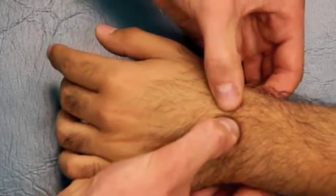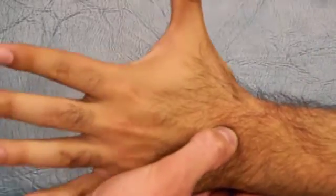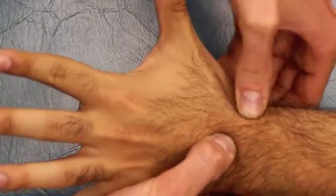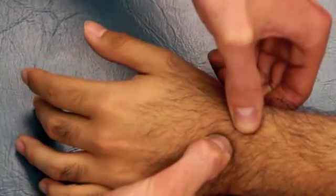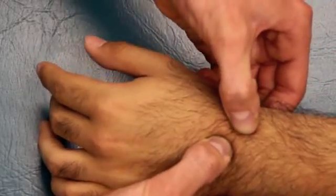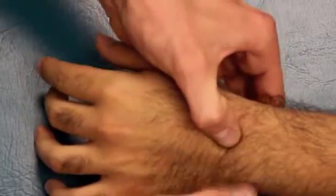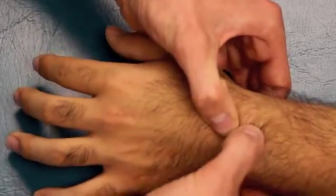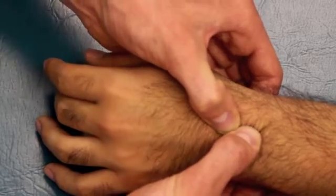The next bone is moving the scaphoid on the capitate. To find the scaphoid, you can have them do the anatomic snuff box position and the scaphoid is palpable there. It's also the bone just distal to the end of the radius. Have the patient relax again. Stabilizing the capitate with your right hand, mobilize the scaphoid. Now, while still holding the capitate, switch hands and mobilize the lunate. The lunate is just ulnar to the scaphoid that you just found, and you can feel those bones moving back and forth.